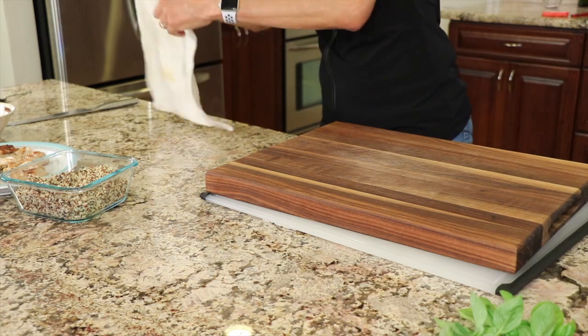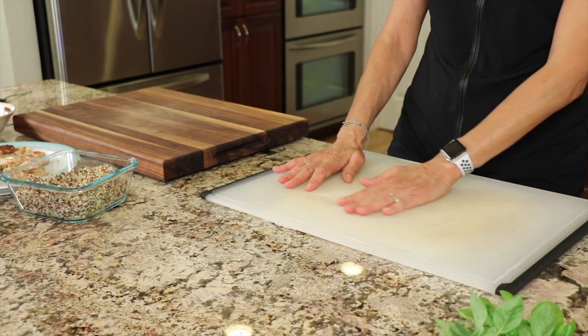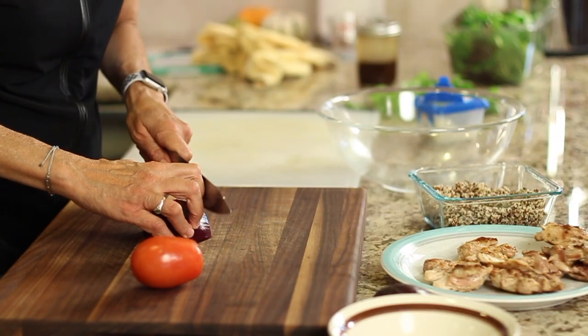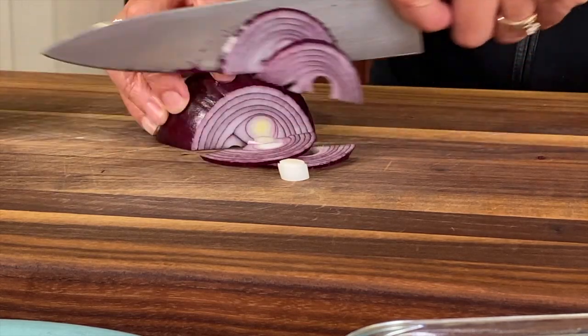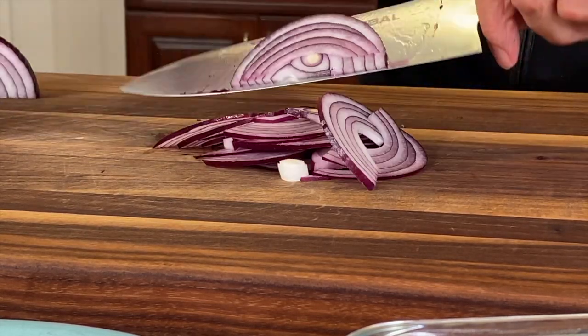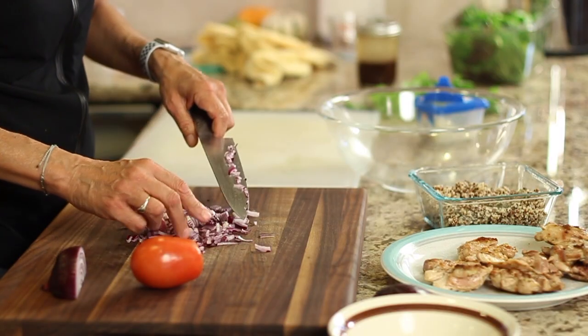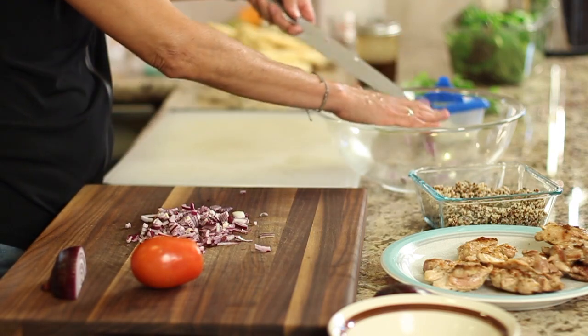I have two cutting boards here: a wood one that I use only for vegetables — I never cut meat on it because it's porous and I don't want bacteria to get in there. My white one, which is not porous, is for meat only. Now it's time to cut up a little bit of red onion — very thinly sliced, and then I'll just give it a little chop to make it a little bit smaller, and toss that in the bowl.